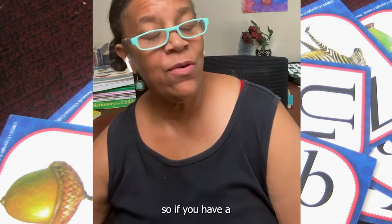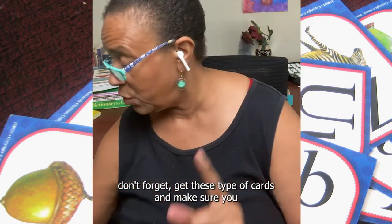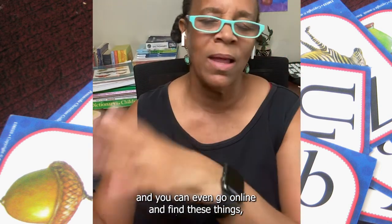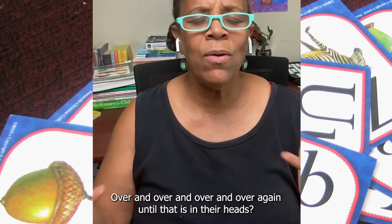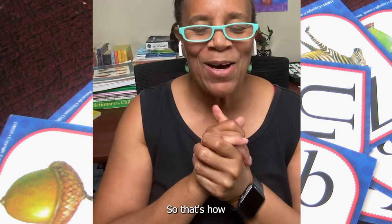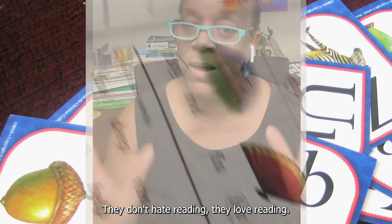So if you have a child that you are trying to teach how to read, don't forget: get these type of cards and make sure you find a reference book and a CD that goes with them. You can even go online and find these things. Have them listen to it, or you say it over and over again until that is in their heads. That's how I taught. I have taught all of my children to read and they are excellent readers — they love reading. They always have their eyes and noses in books. They don't hate reading, they love reading.